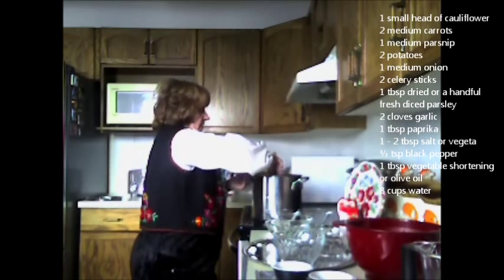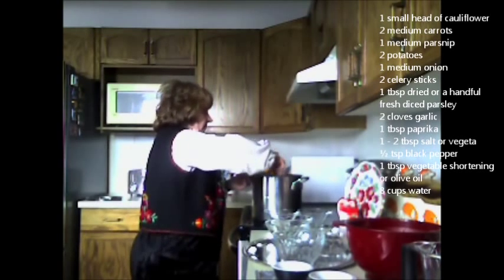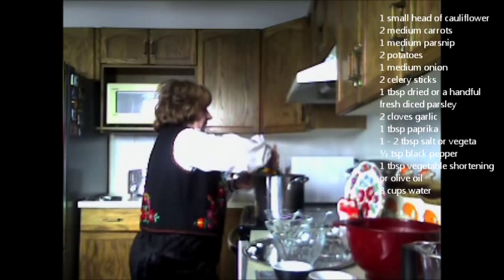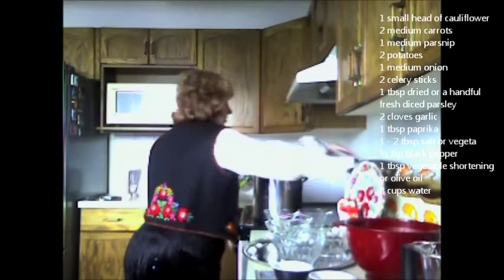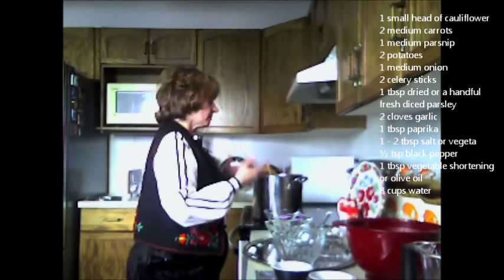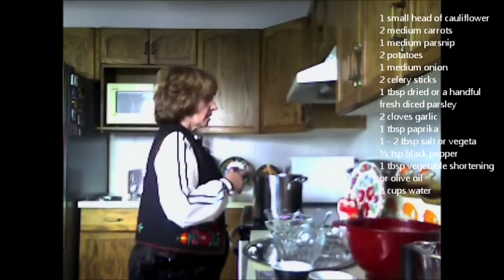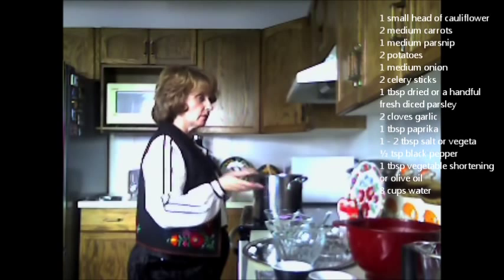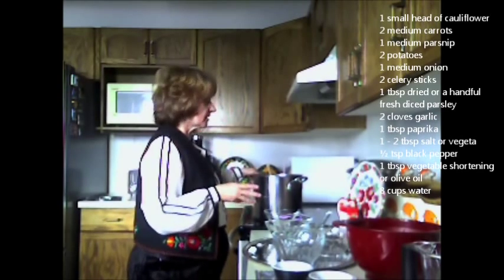This is looking just beautiful — it's got a contrast of green and white from the cauliflower and carrots. It's got a brilliant color to it. I'm going to bring this to a boil, making sure I'm here when it starts boiling, then put the lid on halfway and leave it to cook for about 30 to 40 minutes. I'd check midway to see how well the vegetables are cooked.